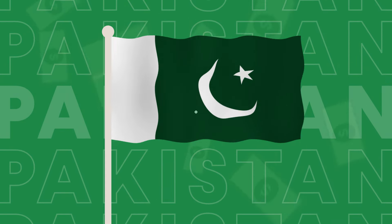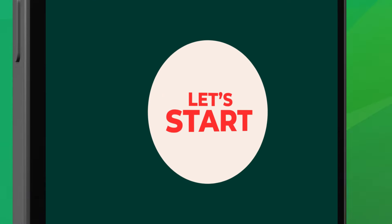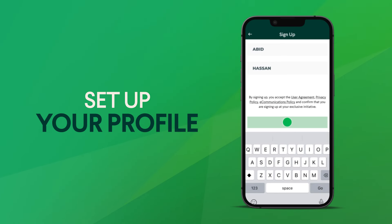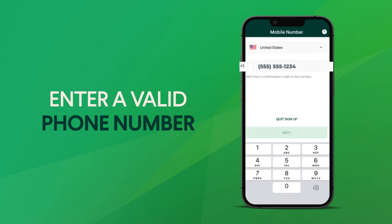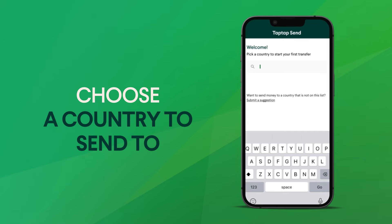Sending money to Pakistan is super quick and easy. Just sign up and start sending in a few simple taps. First, set up your profile and don't forget to create a strong, secure password. Then enter your phone number to receive a verification code. Once you've verified, choose Pakistan as your destination.